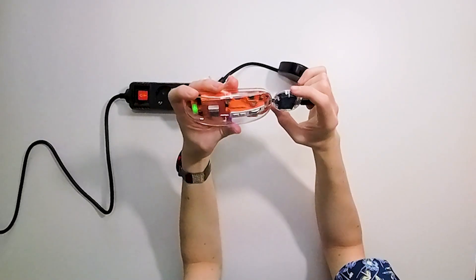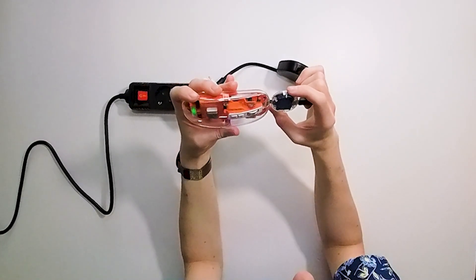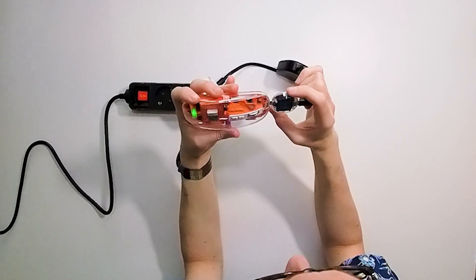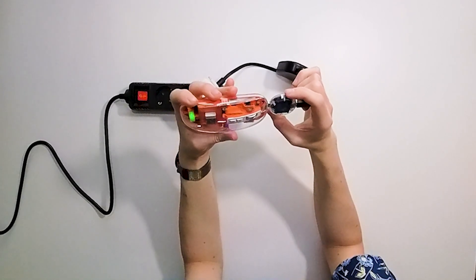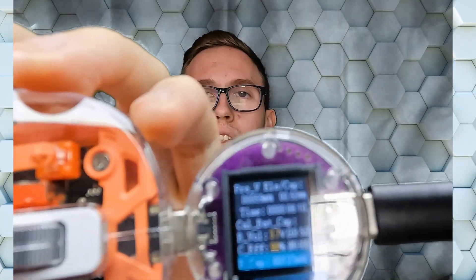The next one shows milliamp hours, watt hours, the time that you are charging, battery voltage, cell efficiency, and battery capacity in milliampere hours. So there are more advanced informations that you can see.